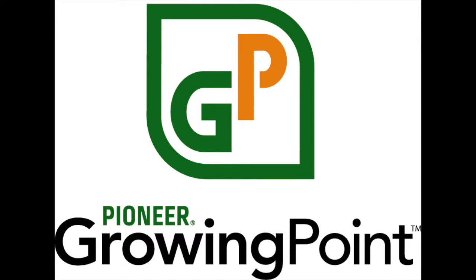It's the week of March 27th, 2017, and you are listening to the Pioneer Growing Point Agronomy Podcast. Today we discuss corn on sod production. I'm your co-host, DuPont Pioneer Field Agronomist Brian Buck. With me is DuPont Pioneer Field Agronomist Josh Schaffner. This is Episode 5 of 2017.